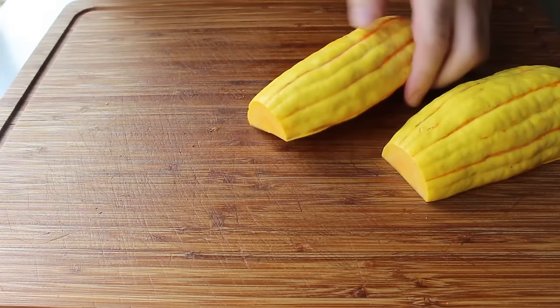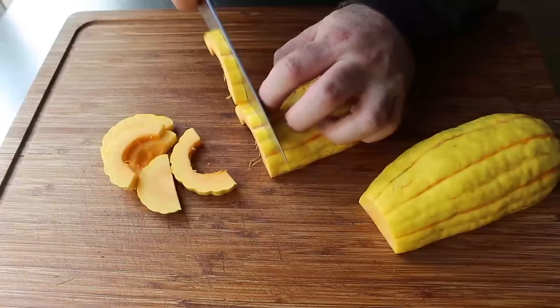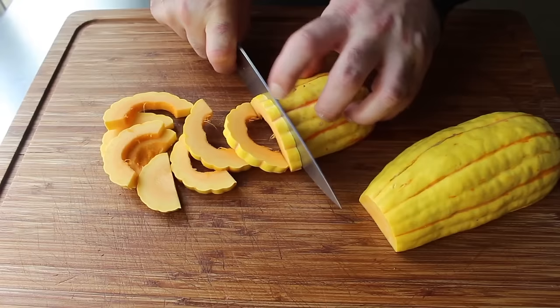At which point we will flip these over to the flat side and proceed to slice these into nice evenly sized pieces. I think a quarter inch is too small and a half inch is too big, so I'm going to shoot for about three-eighths. But as usual, you're going to decide — you are, after all, the Peter Tosh of your Delicata squash.